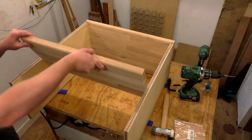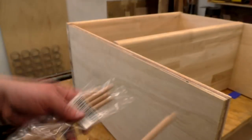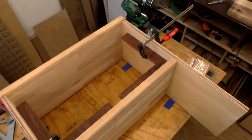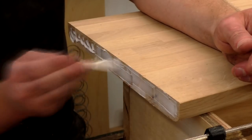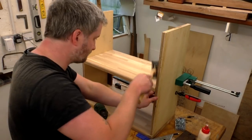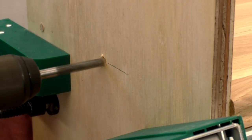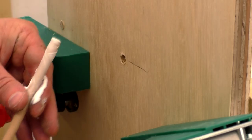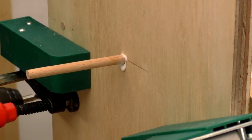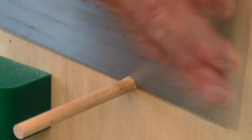Then I checked that the upper shelf would fit and that looked fine, so I marked up where I wanted to add some beech dowels to secure the shelves. Again I used clamping squares to help keep the shelf square. I added wood glue and used some parallel clamps to hold it in place once I was happy that it was sitting level. Then I could drill pilot holes, add glue to the dowels and hit them in place. I then used a Japanese pull saw to trim them flush with the side panels and sanded with some 120 grit.